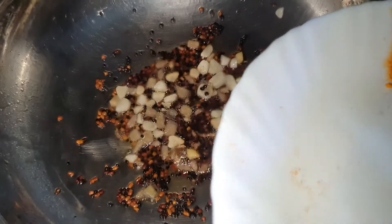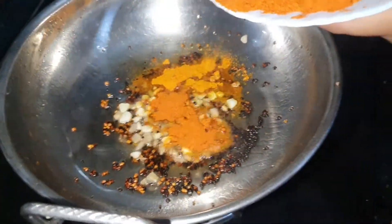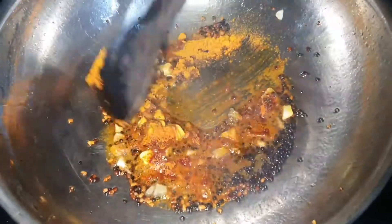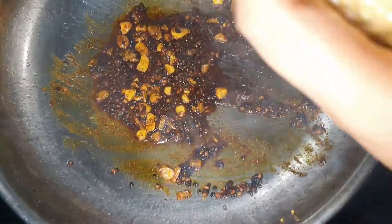After ginger and garlic, mix with it. Add powder and thyme.